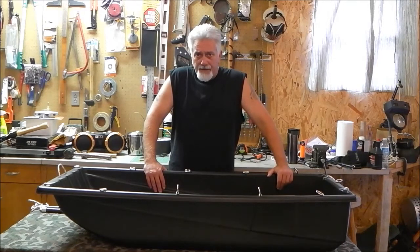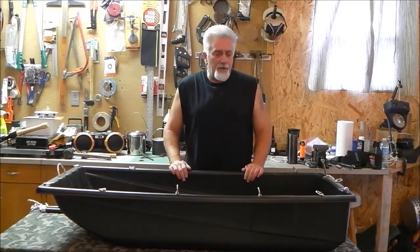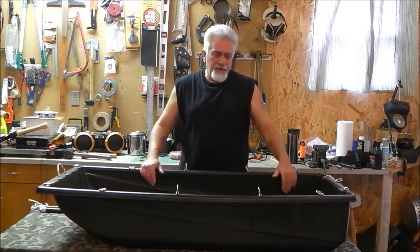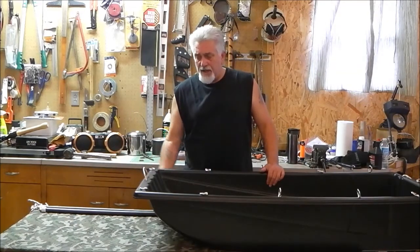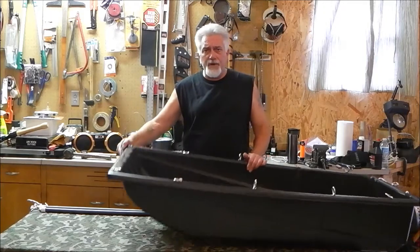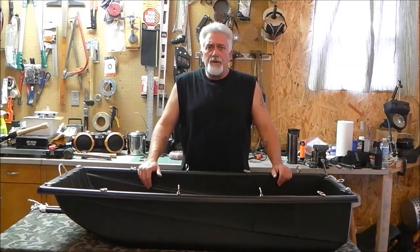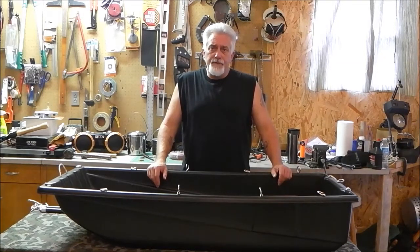I've decided to modify this a little bit — I've drilled some holes and added some hardware. This sled is 54 inches long, 24 inches wide on the outside, 22 inches on the inside, and approximately 11 inches deep. It's got a nice curved nose up front so hopefully it'll lift up and float over the snow. It's currently the middle of September so we don't have any snow yet, but better to be prepared.